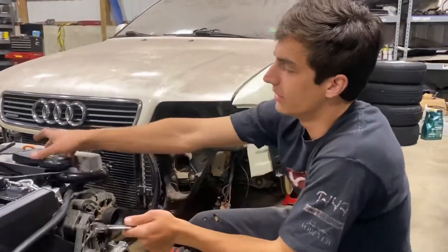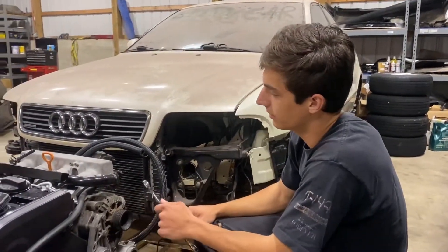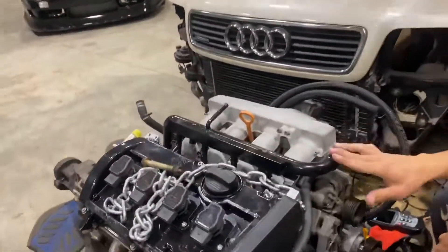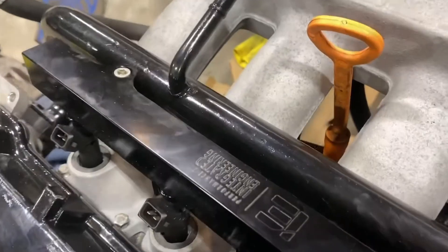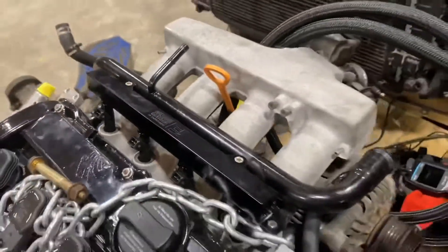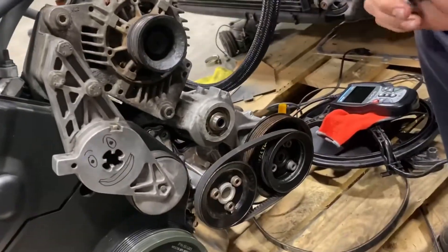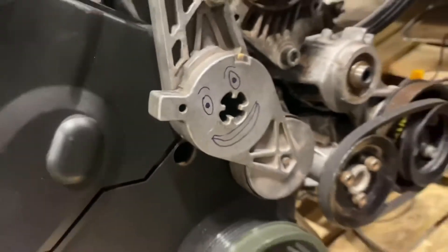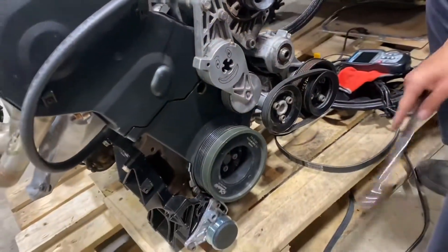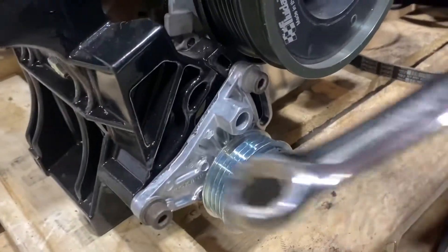So the intake manifold's on. Fuel rail. I threw the injectors in. Little pieces like this coolant thing. This is one big bracket that goes on the side of the block — it has the alternator, power steering pump. I put a new power steering pump on it. Water pump. This tensioner, tensioner for the AC belt, because the compressor goes right there.